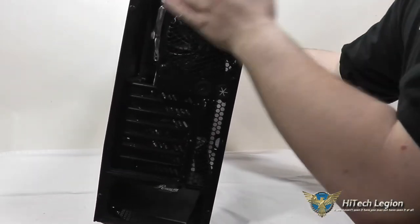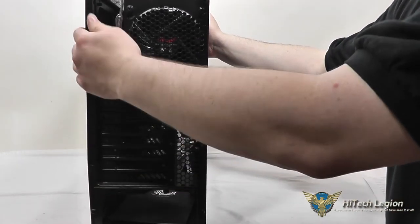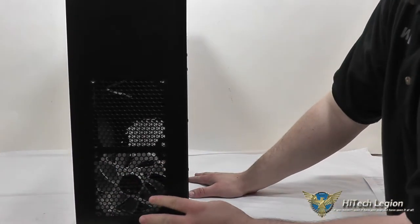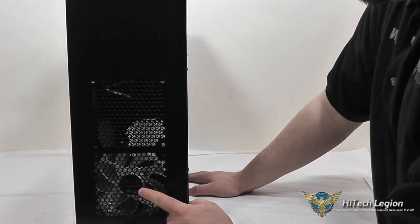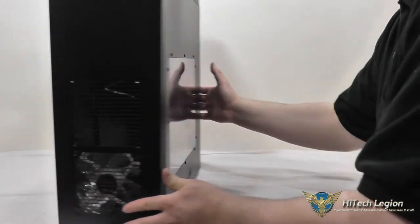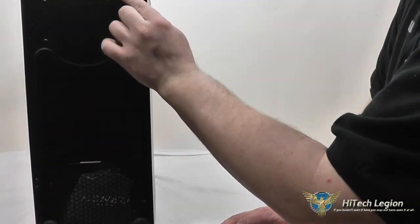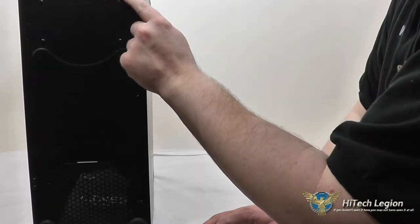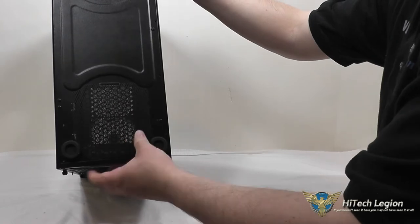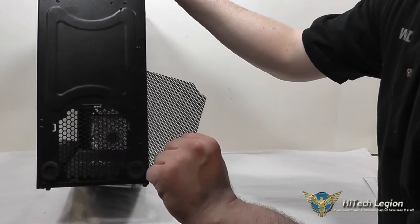The other side is a simple, plain steel side panel. It also comes off with thumb screws. Here's a better look at the top of the case with the 120mm blue LED fan and the other mounting spot for an additional 120mm fan. On the bottom, you've got four rubber feet glued on with a heavy-duty adhesive, and an easy-to-remove flexible filter for the power supply.